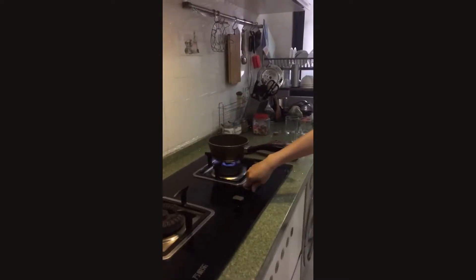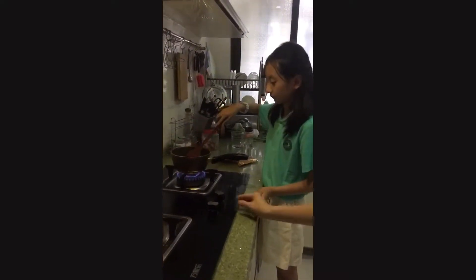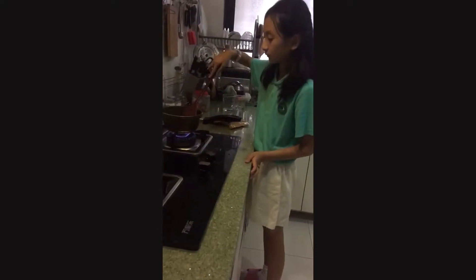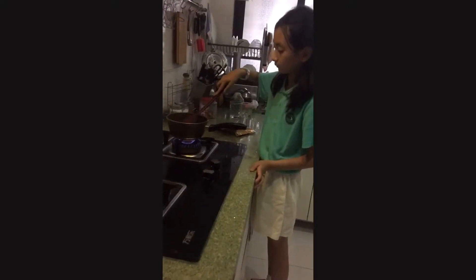The next step is to turn the stove to high. As the water gets hotter, use your spatula to stir them. But watch out for hot splashes. You may need an adult to help.